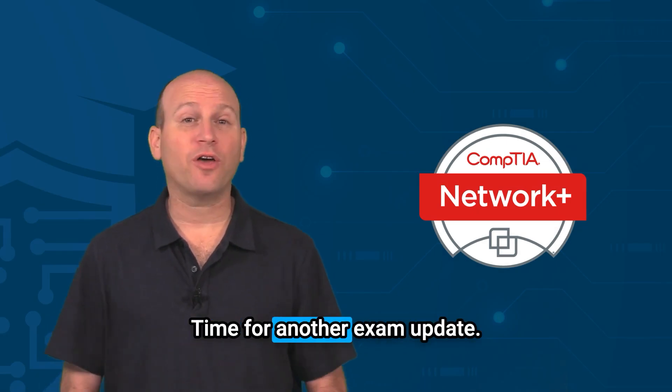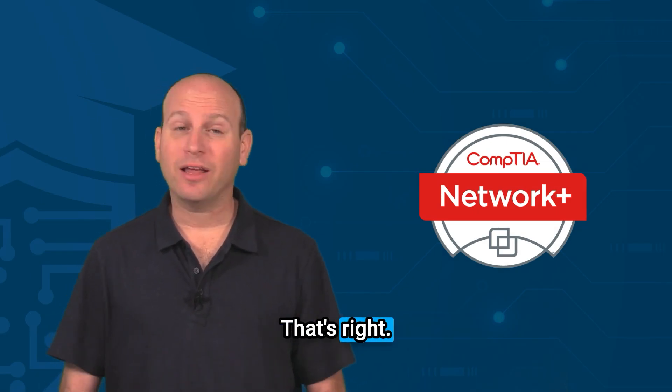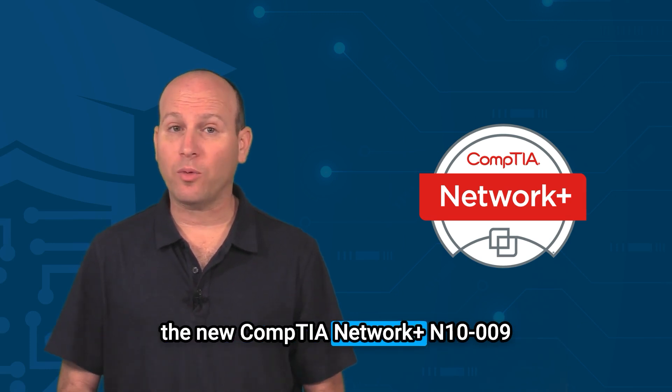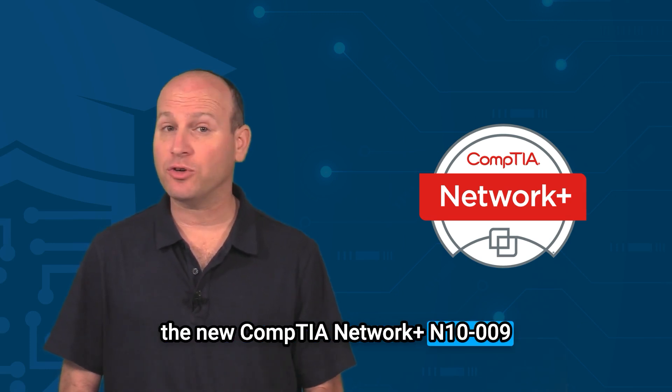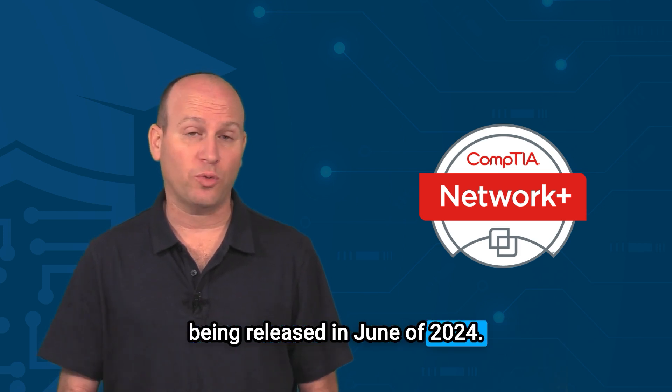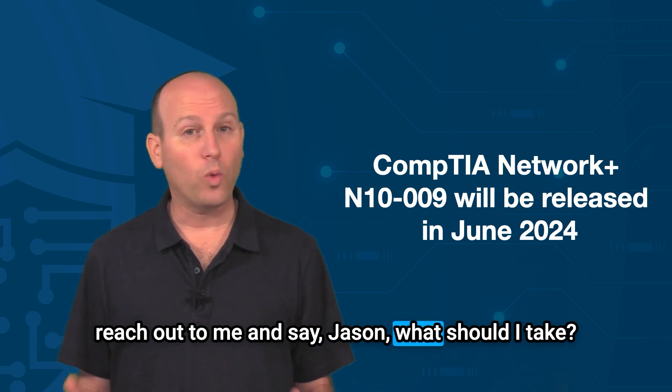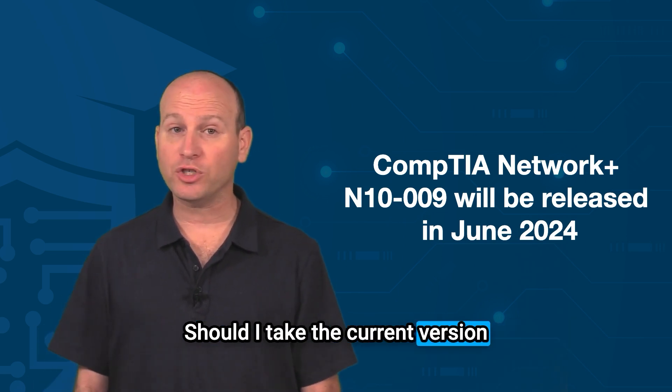It's that time again — time for another exam update. This summer in 2024 you're going to see the new CompTIA Network Plus N10-009 being released in June of 2024, and every time this happens I have students who reach out to me and say: 'Jason, what should I take — should I take the current version or should I take the new version?'